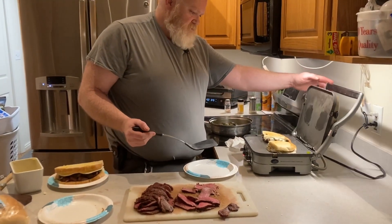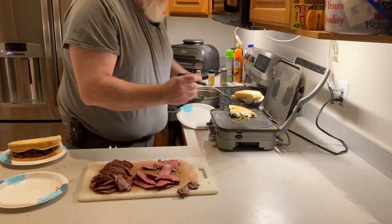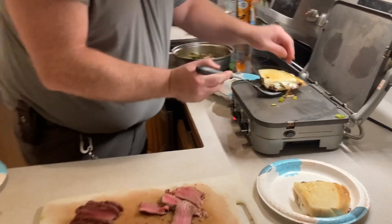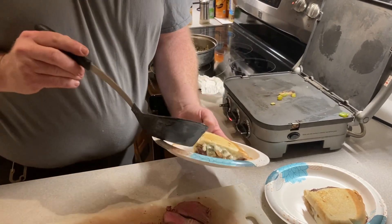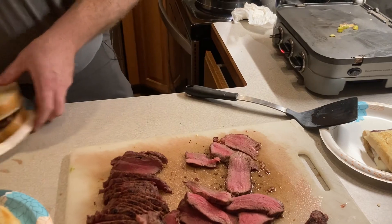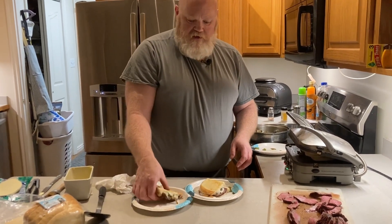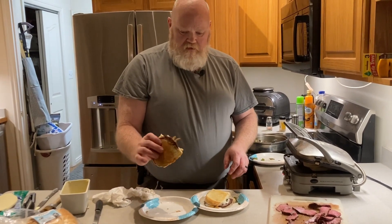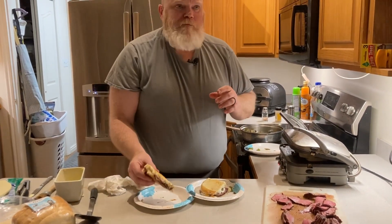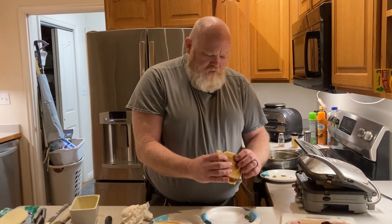They should be ready by now — oh yeah. You've got cheese all melted down in there with the elk and deer and the veggies. That's just awesome. I've got another one ready to go. I'm going to give these a shot — I've never done this before. I've done it with beef, hopefully they've cooled down enough. The cheese and the peppers taste just like a regular cheesesteak.